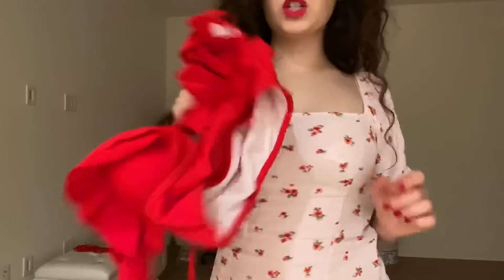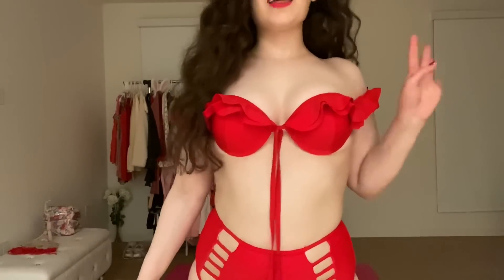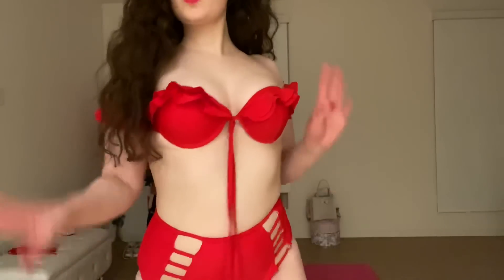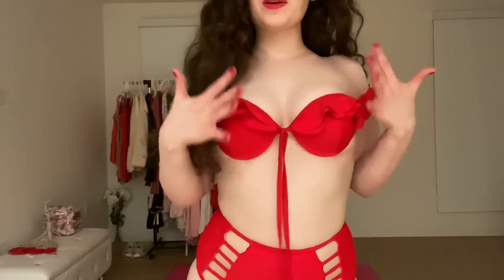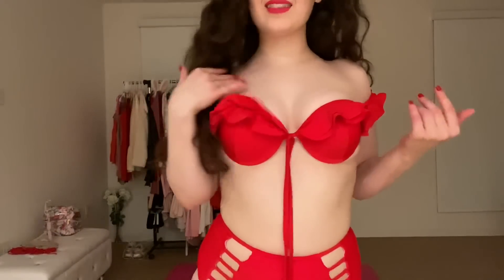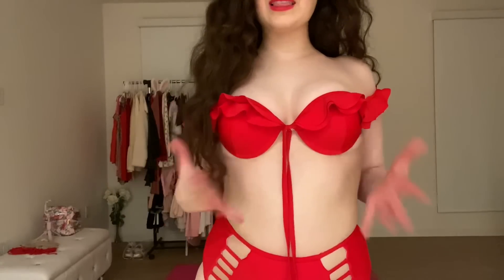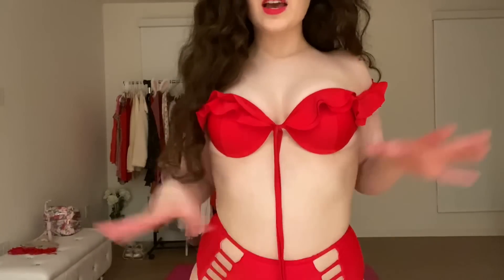Okay so I put this one on — damn! I didn't know it was going to look like this. I look like I'm going to a really elegant ball. You know those really elegant dresses that have the chest area really elegantly pushed up? It looks like a mermaid — oh my god, isn't it so cute? Like a mermaid, she's all gorgeous up top like this.